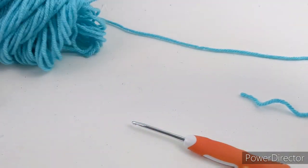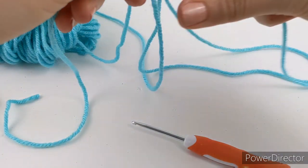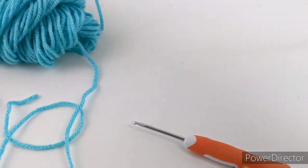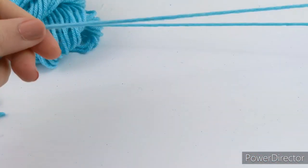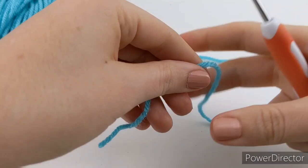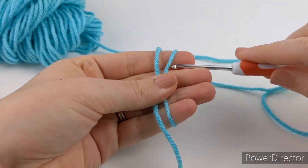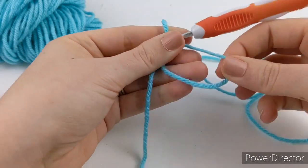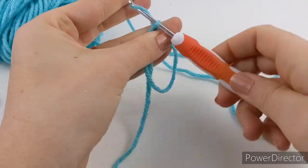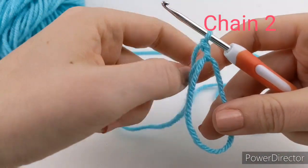You are going to need to know how to make a magic ring for this project. If you do not know how to make that, I have a video on it and I will link that in the description below. To start out, make your magic ring, pull your yarn through, and then you're going to chain two.